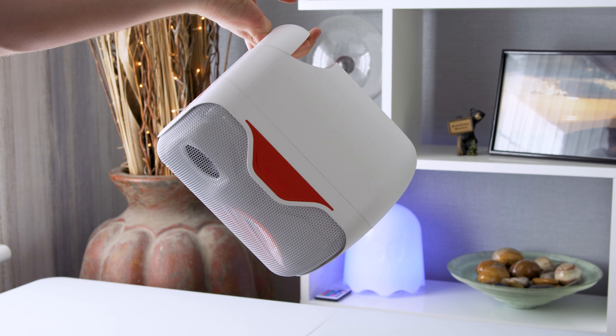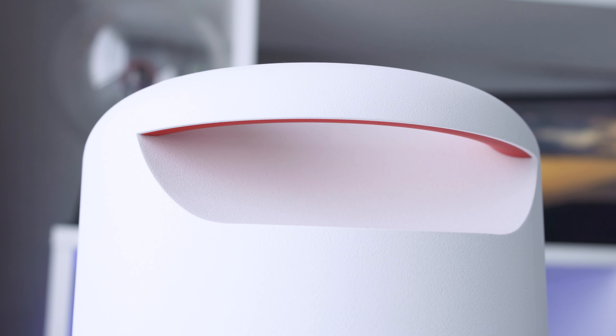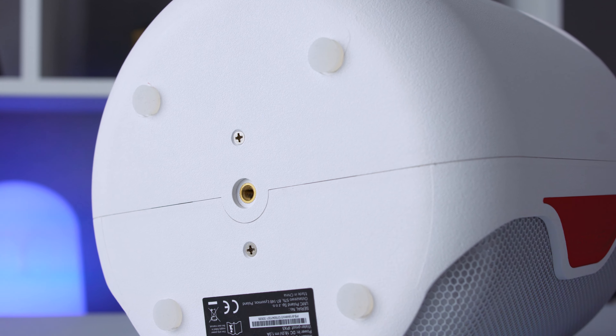Its weight sits at 2.7 kilograms and it has a carry handle on top so you can shuffle it around the house, or outside if you're lucky enough to have a pool, or if you wanted to take it on a camping trip. There's also a standard tripod thread on the bottom of the speaker, if you wanted to keep it off the ground and higher up to allow music to really flow over the top of a crowd.